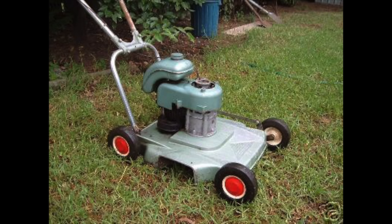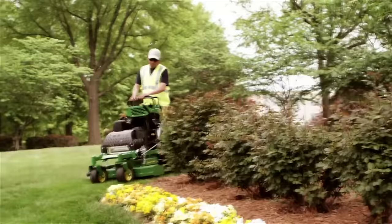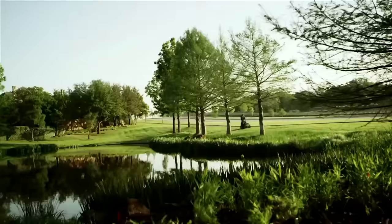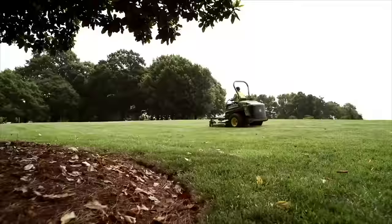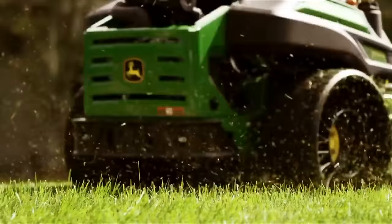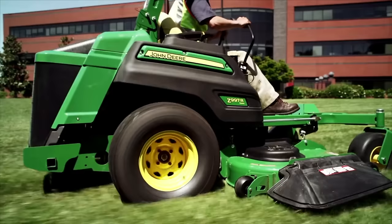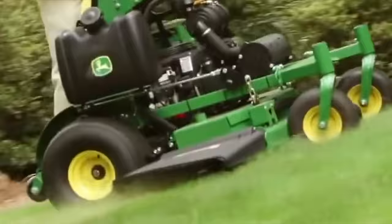Side discharge is pretty interesting. It used to be the way that everybody cut their lawn back in the 50s, but things have changed. Side discharge is not that popular anymore, especially with homeowners, but it is with professionals. The main pros for side discharge are power and quality of cut. With no bag to fill, you get an excellent quality of cut because the blades are going to be lifted up very high from that power.